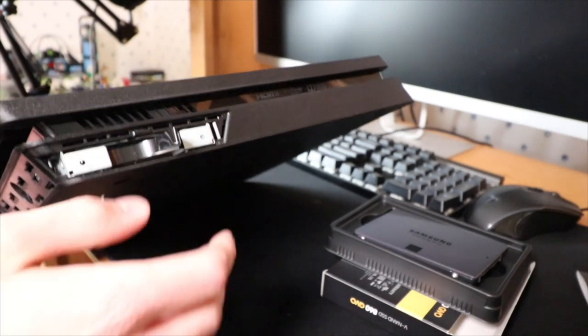I stumbled on this product about a month and a half ago. It was actually when I ordered my PS4 SSD — my hard drive had a little ribbon on it that you use to pull out the hard drive. If you haven't seen that video, go check it out on my gaming channel, link in the description below.